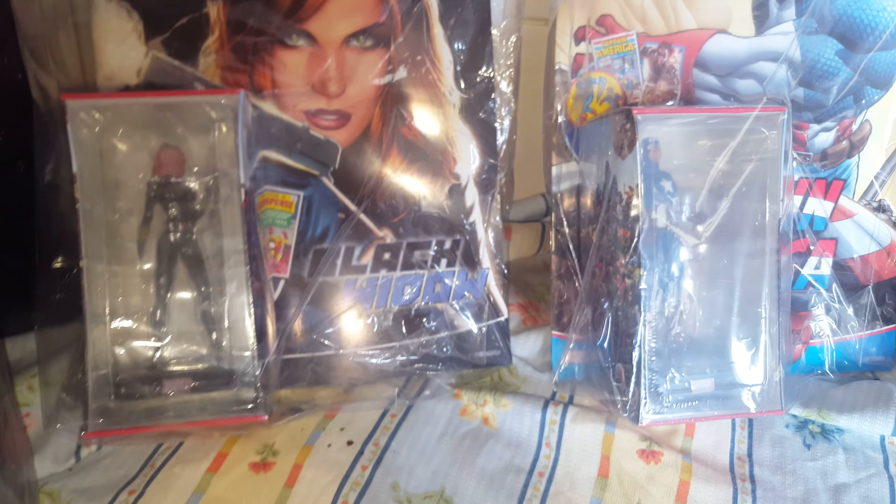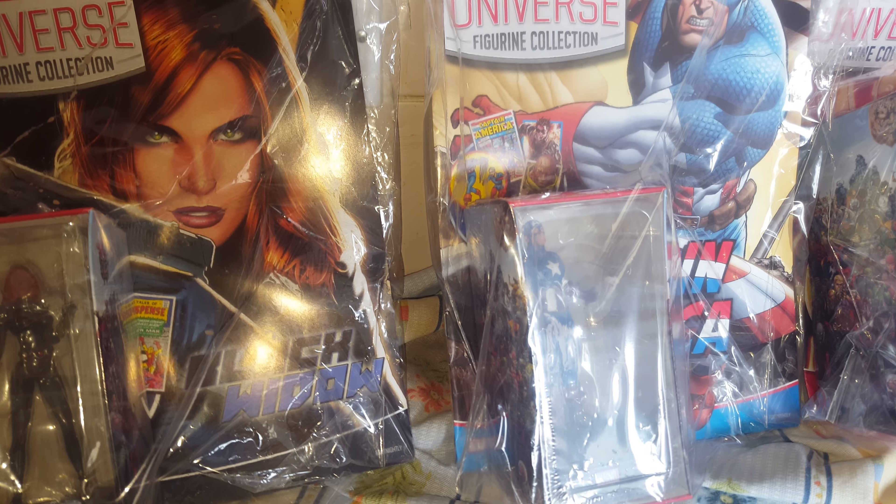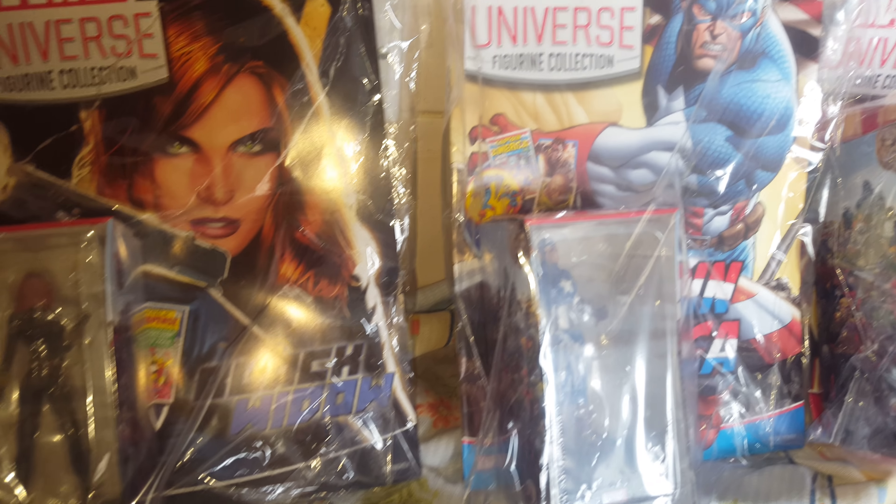I'll probably do some close-up videos with each one of the characters once I've taken one out of the box. I'm just going to sort them all out first and see where I can put them, then put the magazines in a nice place — maybe a little binder so they don't get creased.